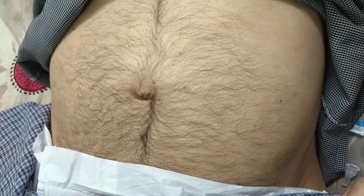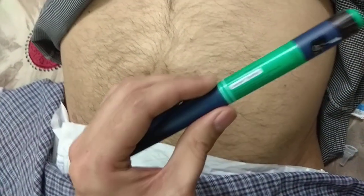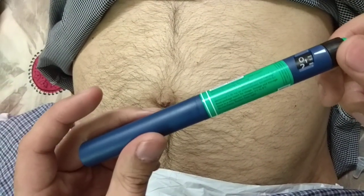Discard the waste properly, and the pen is ready to use for the next dose.